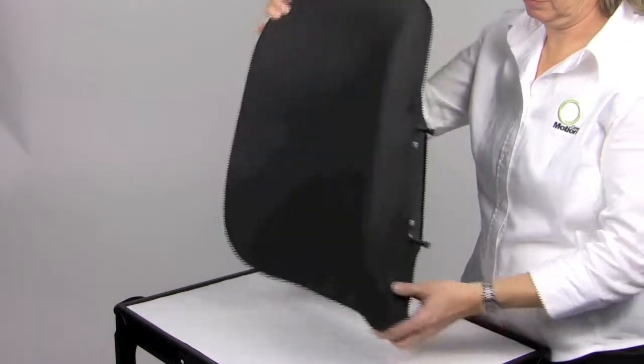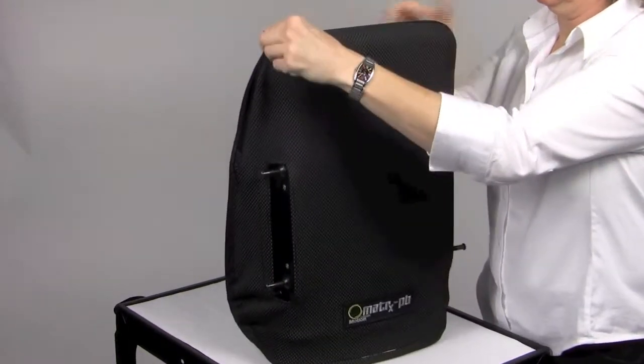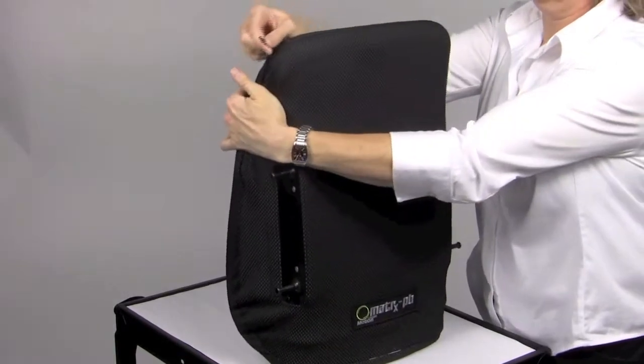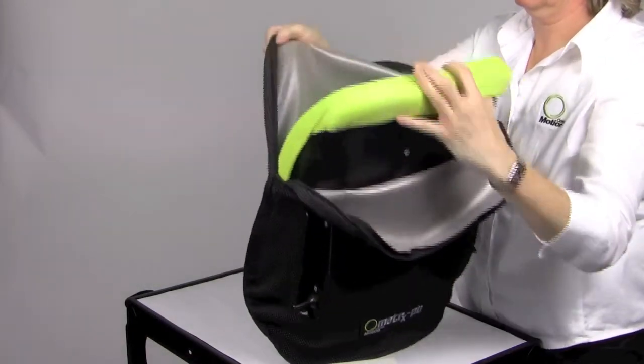The back shell is a durable, lightweight ABS shell and includes a reinforced plate for the headrest attachment. The outer cover is moisture resistant and breathable, with an optional privacy flap available.